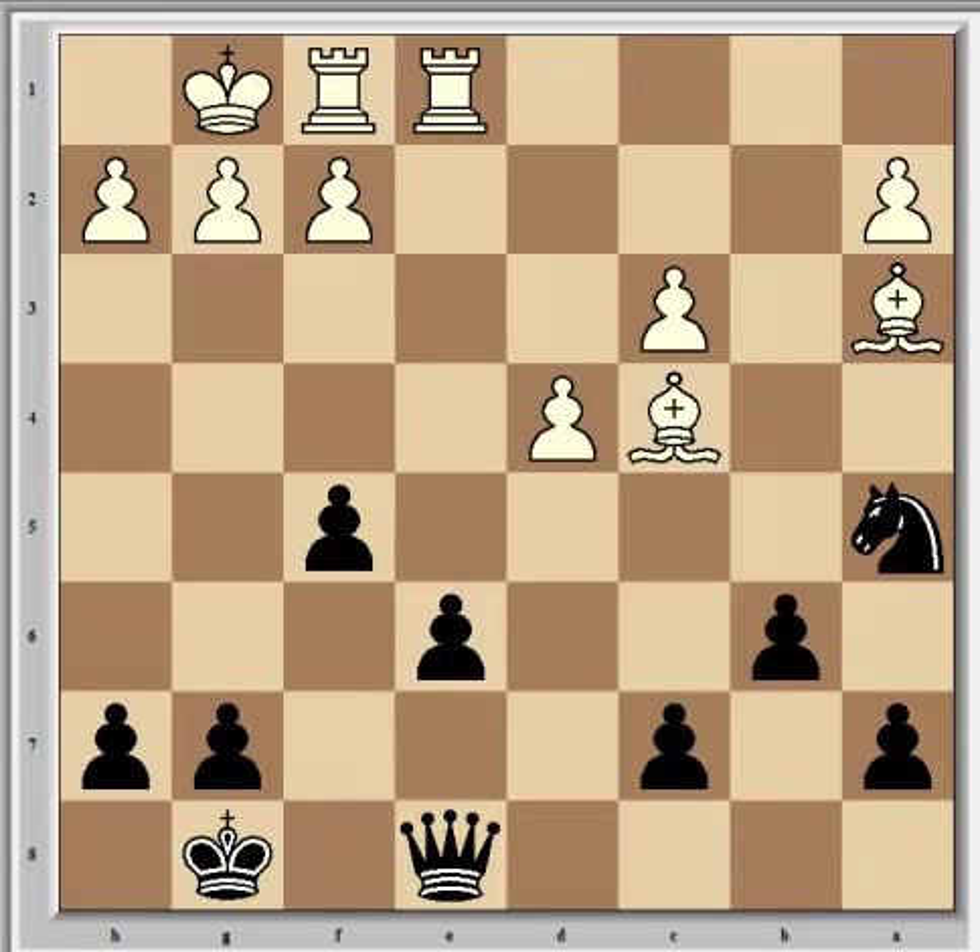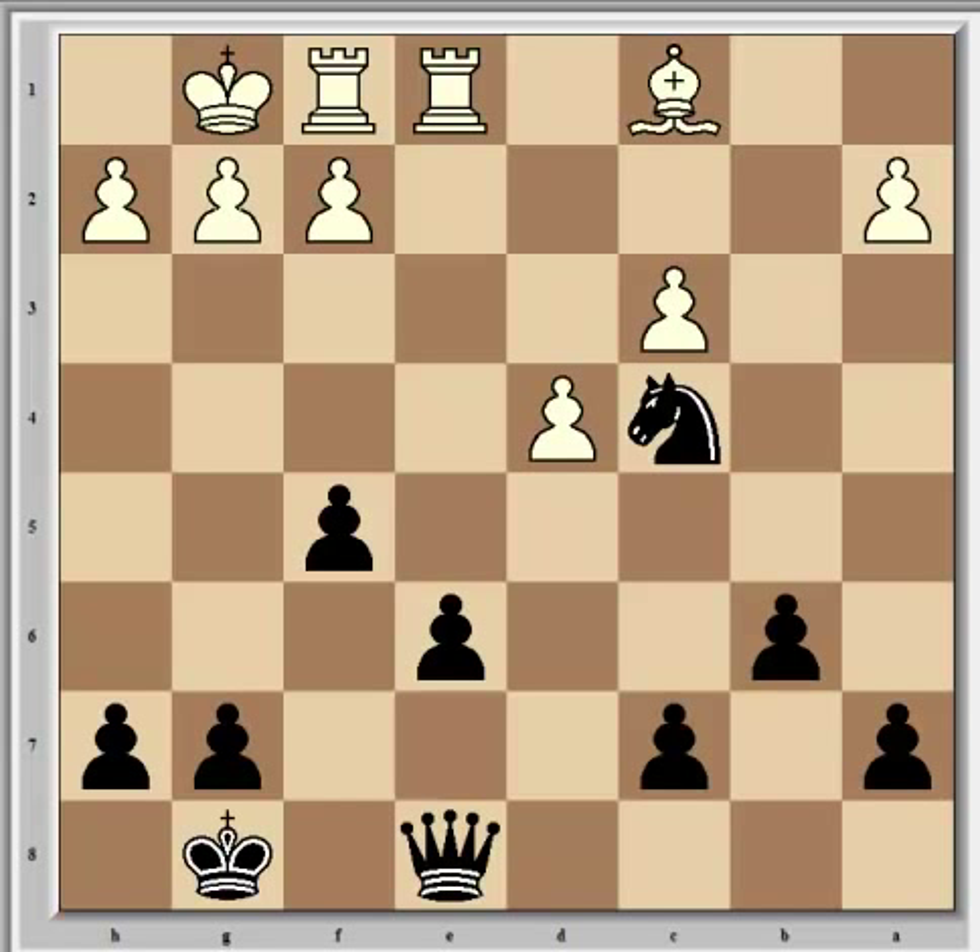Bxc4 is how Portisch continued, and now Nxc4, and Nc1, which is the only reasonable move. Black has a well-posted knight, to add to his positional assets — to use King Crusher's phrase — and Fischer has the initiative. He took the chance to challenge the white centre with c5, which is certainly the way forward. His feeling was that there's just no way for white to hold the endgame. Portisch played dxc5. If instead d5, then e5 gives black a strong kingside pawn majority with an isolated d5 pawn to attack.